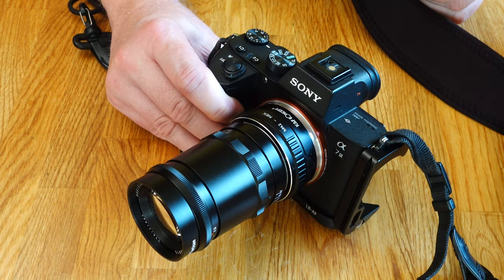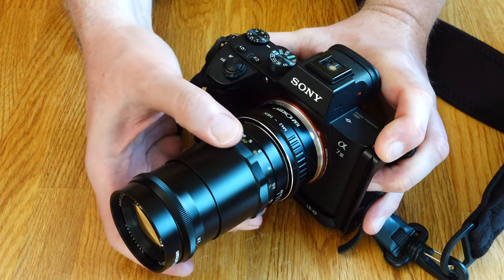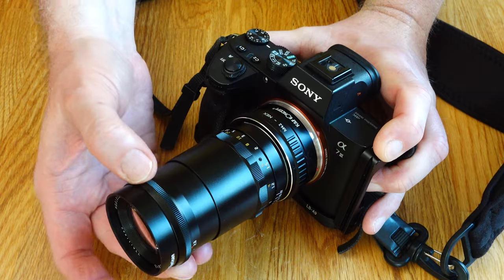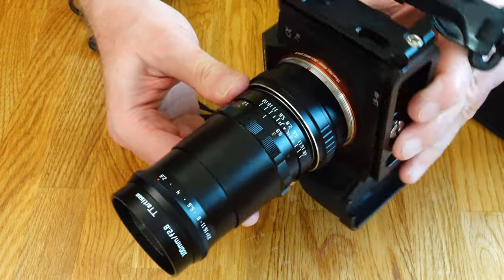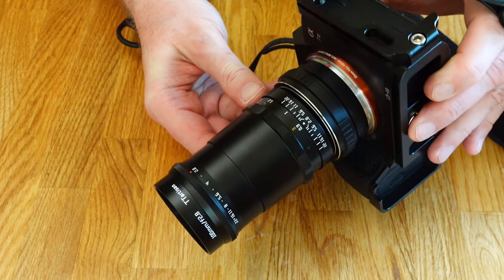To use this lens on a mirrorless digital camera you need an adapter ring. TT Artisan recommends using an adapter that allows you to adjust the center line. It is a normal phenomenon that the center line of the lens with the M42 thread does not match the center line of the camera.